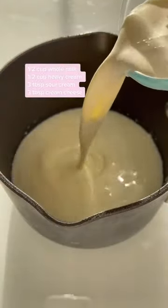Meanwhile, in a saucepan, heat up some milk, heavy cream, sour cream, and cream cheese, and whisk until it's dissolved.